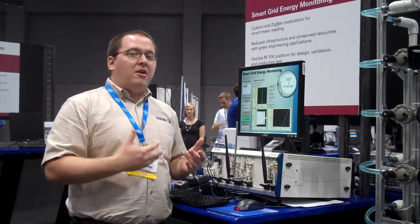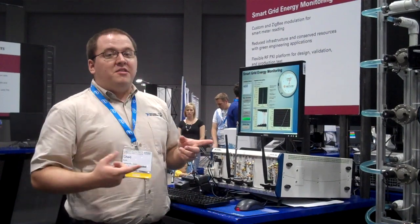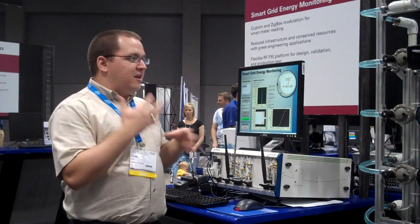Using NI's tools, in a matter of days and weeks as opposed to months and years, we were able to develop a system to very efficiently validate their design as well as get basic readings and interact with the meters.